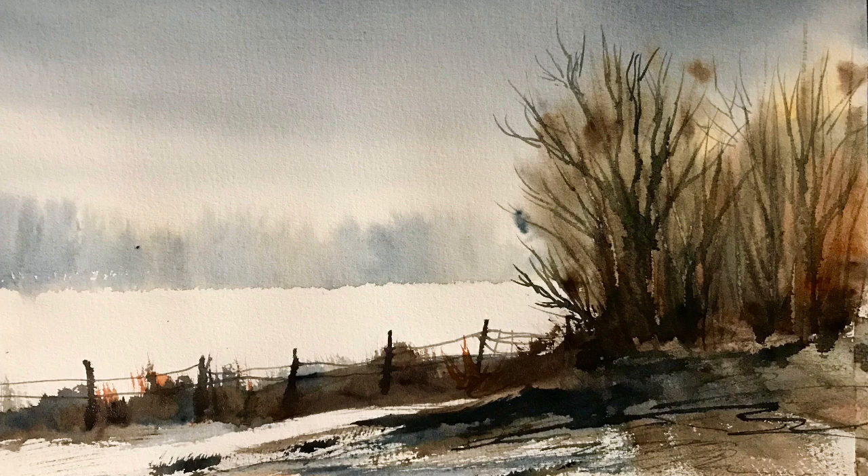Hi and welcome back. Today I'm going to be doing a quick speed paint just to show you the benefit of leaving large areas of negative space in your painting. Here is this big field — it's just the white of the paper and suggests a very snowy field.